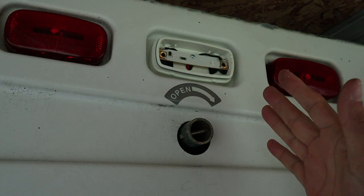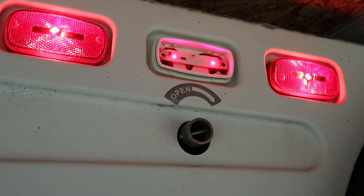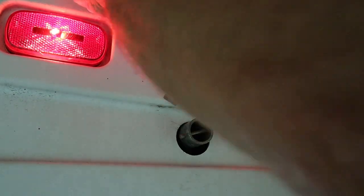Okay, the moment of truth — let's see if this thing is going to work. Okay, turn it on. There you go, looks like it's working! So now I'll just reinstall the reflector and put the lens cover on. This job turned out to be a little more complicated than it probably needed to be, but I think I'm all set now.